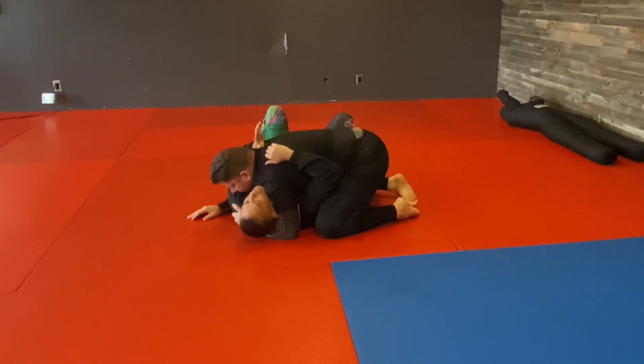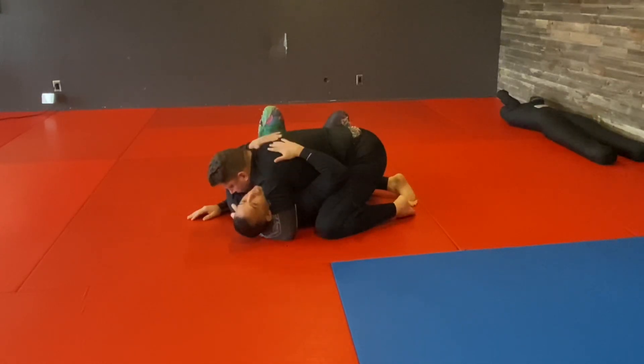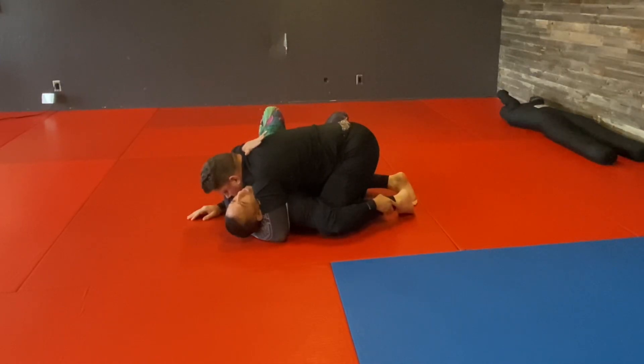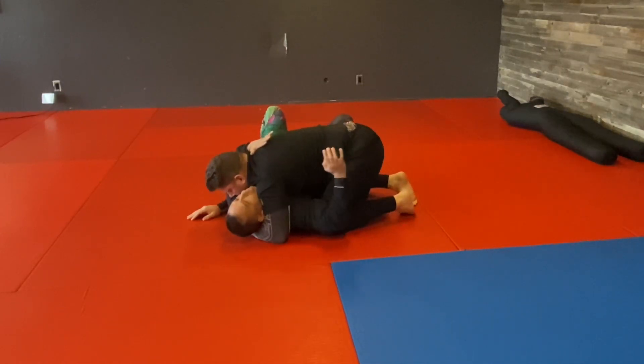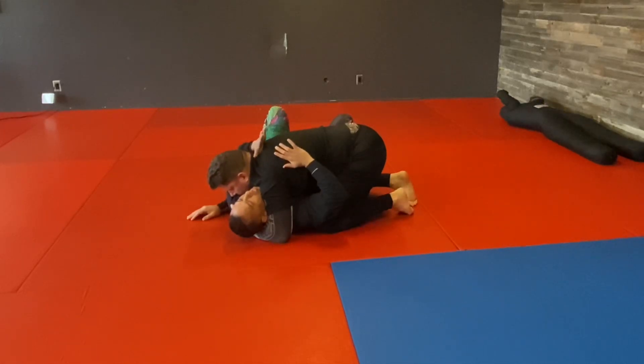From here, my outside arm — I don't usually want it out here because I can't do anything — I usually want it on the inside. But on this escape, I'm going to keep my arm out and cut the outside of his knee. I can't even hold onto his ankle here, so I just use my elbow to stop him from posting.